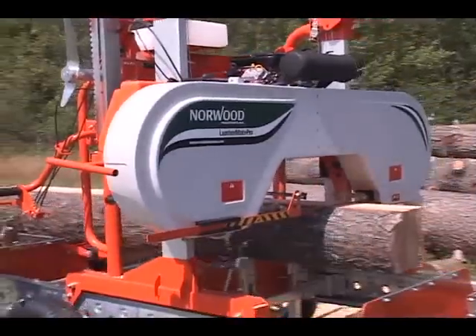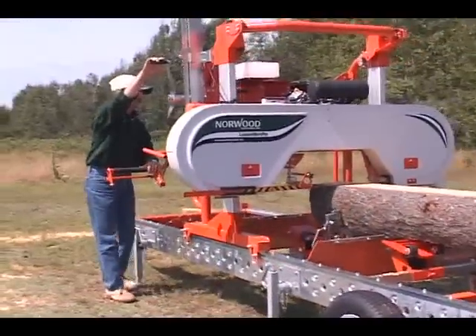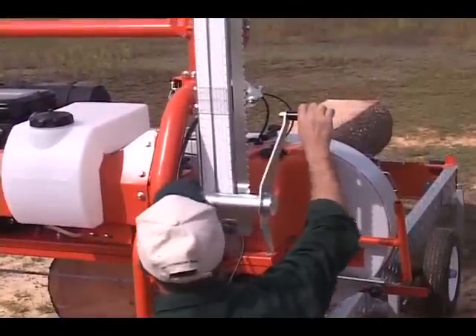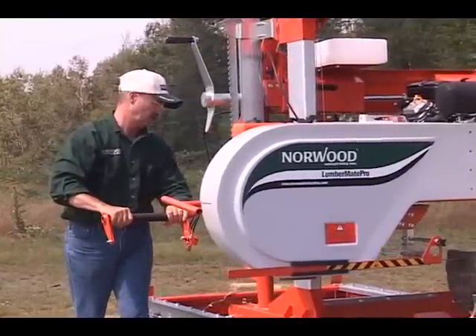The Lumbermate enables fast cycle times and is easy to operate. Just lower the saw head, activate the operator's control, and guide the blade through the cut. The Lumbermate Pro does the rest.